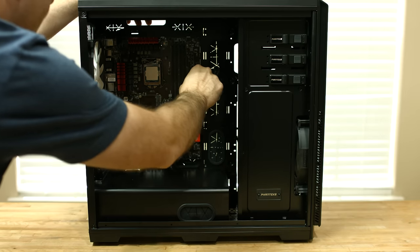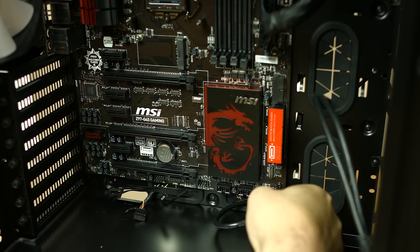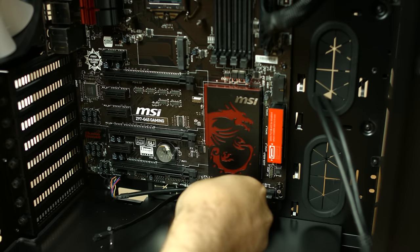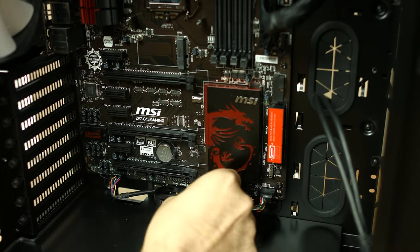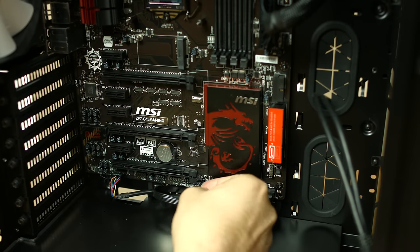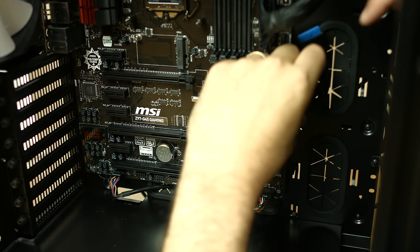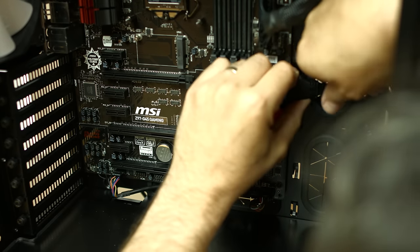Connect the 24-pin connector to the motherboard. Now we'll install our USB, HD audio, the reset switch, the power LED, the hard drive LED, USB, and the power switch. Now connect the USB 3 header — be really careful because this connector at a right angle is pretty difficult to get plugged in. It's very easy to bend the pins on the connector, so don't force it.